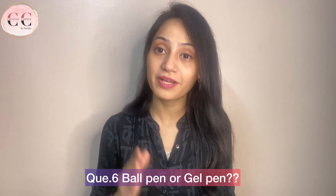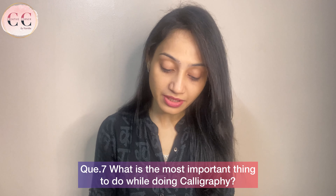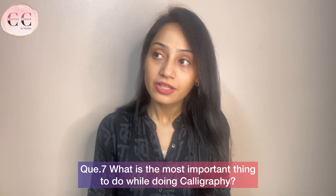Next question: ball pen or gel pen? I prefer gel pen. If you are doing calligraphy, you will definitely choose gel pen because the effect won't come from a ball pen. Next question: what is the most important thing while doing calligraphy? I think you should focus on thin and thick strokes, because the whole calligraphy is based on how to do the transition between them.